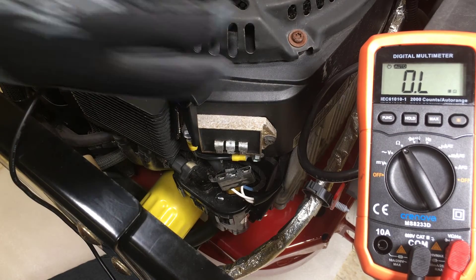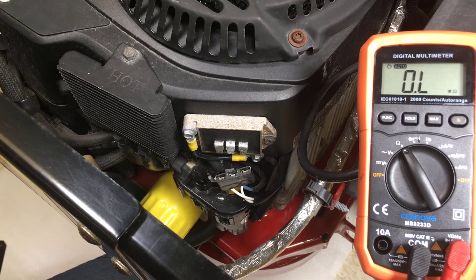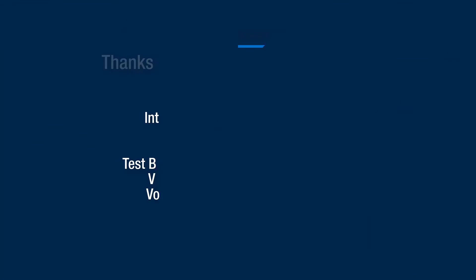Remember, if the stator fails output and resistance tests, you may want to inspect the flywheel magnets for damage before ordering parts.